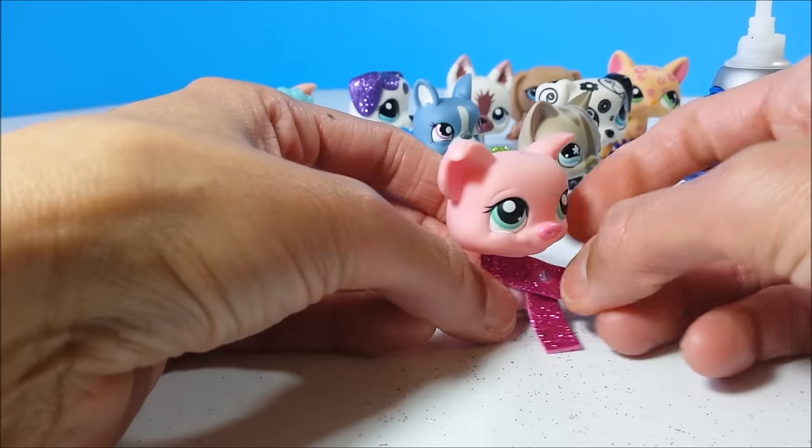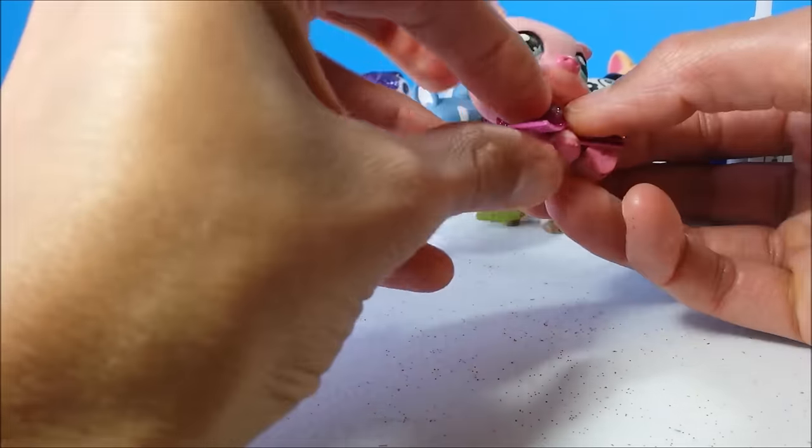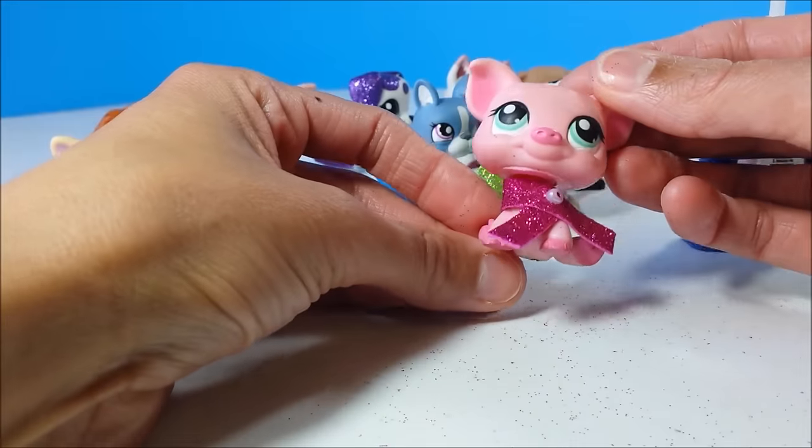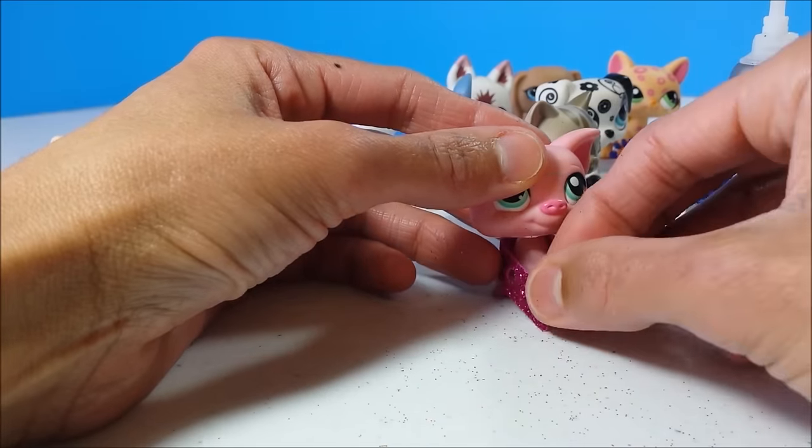Once your hole is the right size, place it on your pet and push it in place — an easy little scarf for your pet!